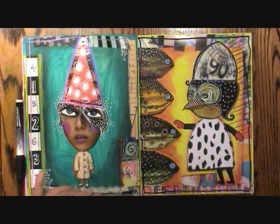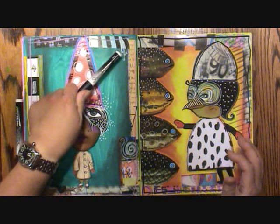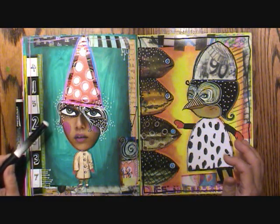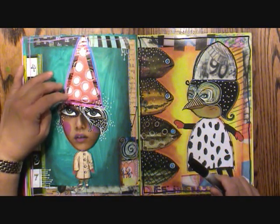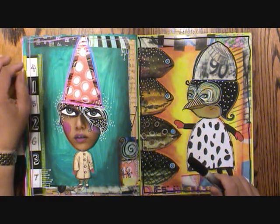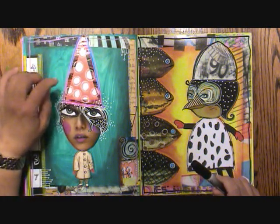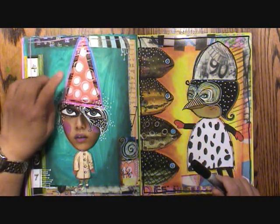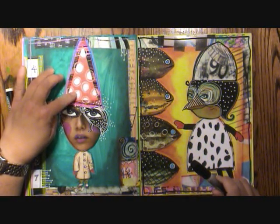There's a lot more I want to do to these pages in the form of doodling. This is a doodle. These are doodles. This was all doodles. I didn't like that hat — that was fabric, a piece of stash fabric, and I wasn't liking the colors of it. So I had this piece of red with white polka dots, just cut a smaller piece and threw it down.